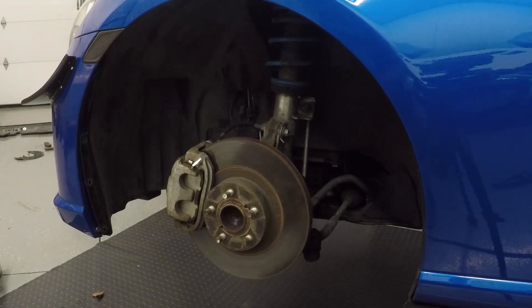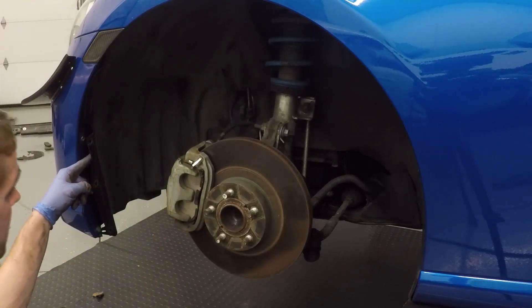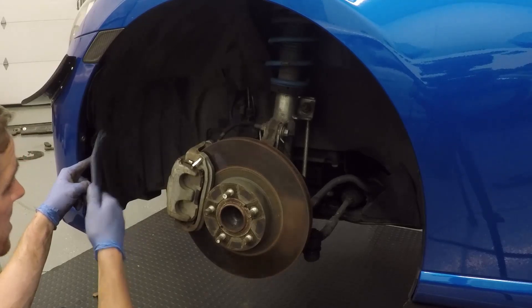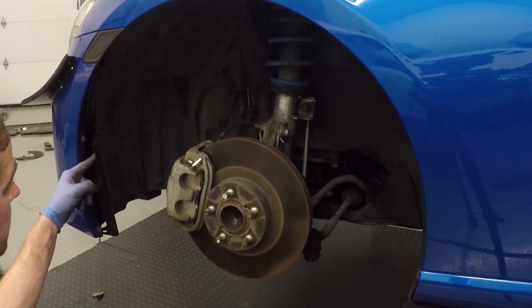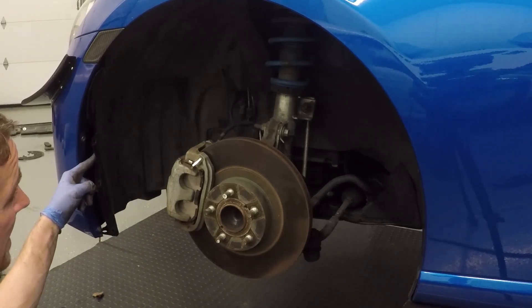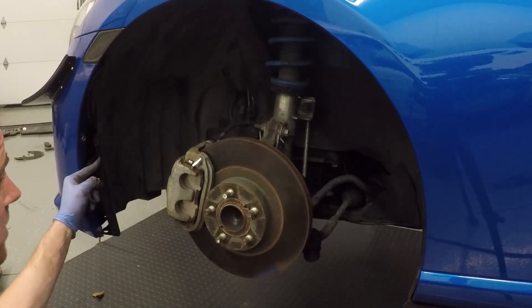Now we need to remove the inner fender liner here from the shock tower. There's going to be an assortment of pop rivets, so you can use your rivet tool to get those out or a flat head. There is one Phillips screw so just be mindful of that.